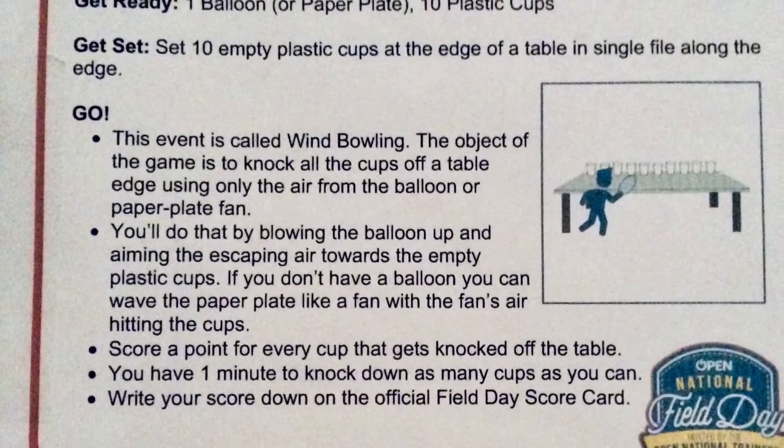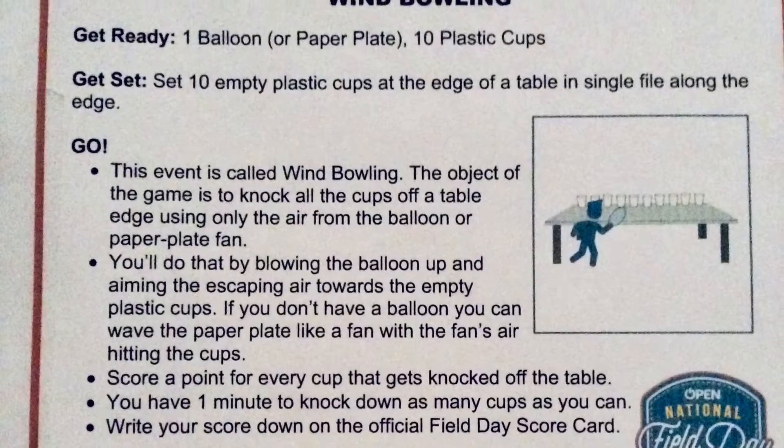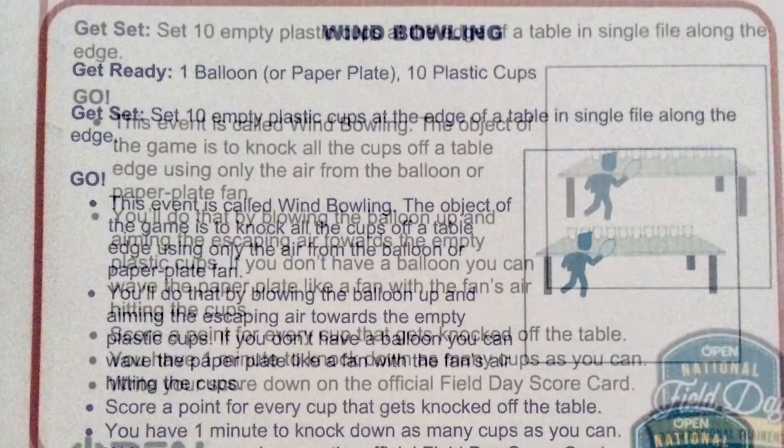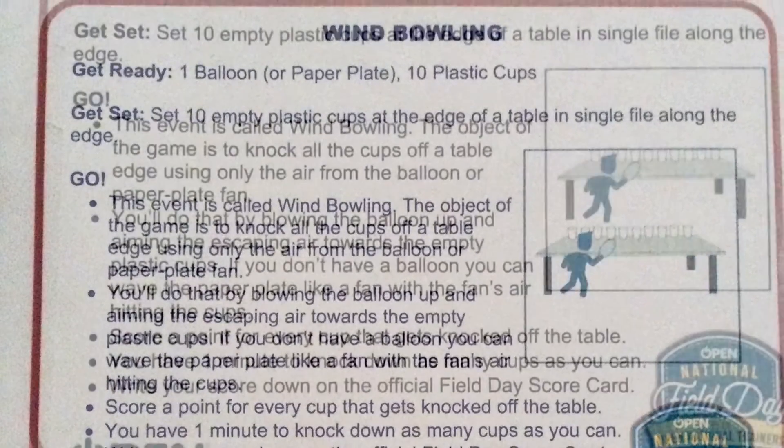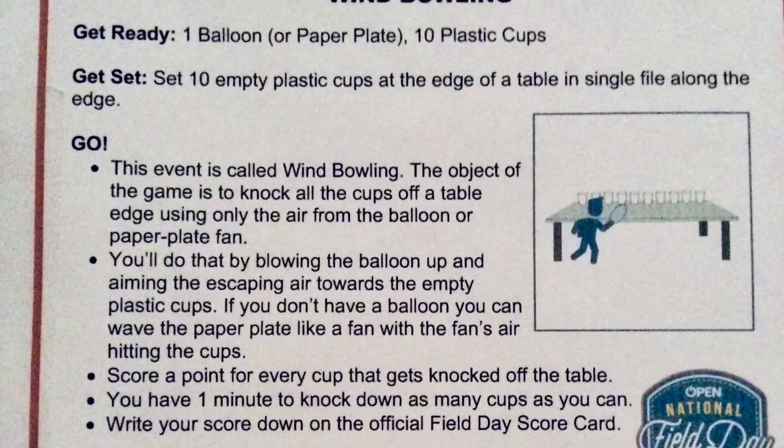Today we are going to demonstrate how to use the paper plates. You can keep score — score a point for every cup that gets knocked off the table. You have one minute to knock down as many cups as you can.